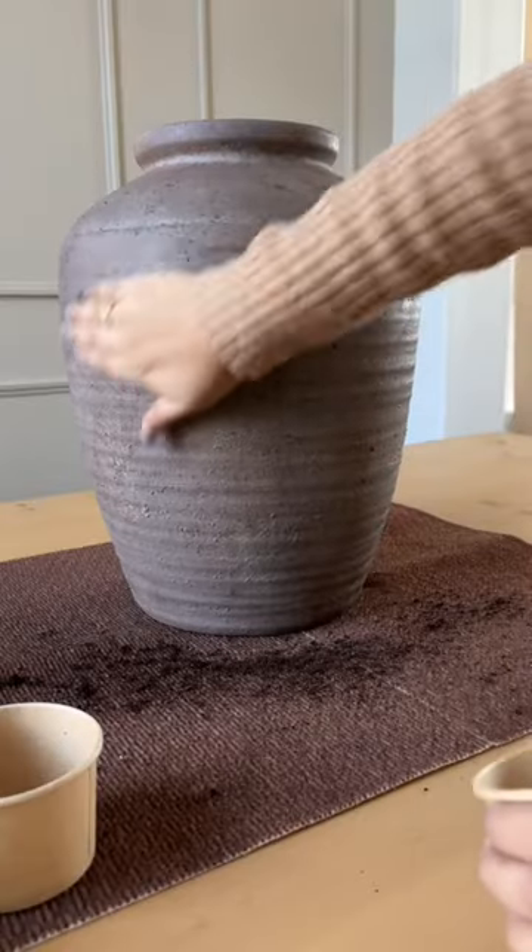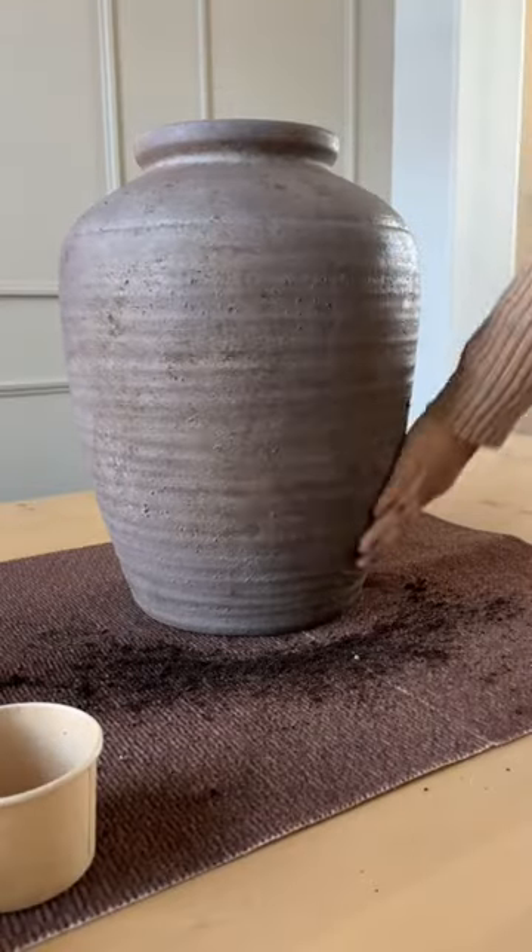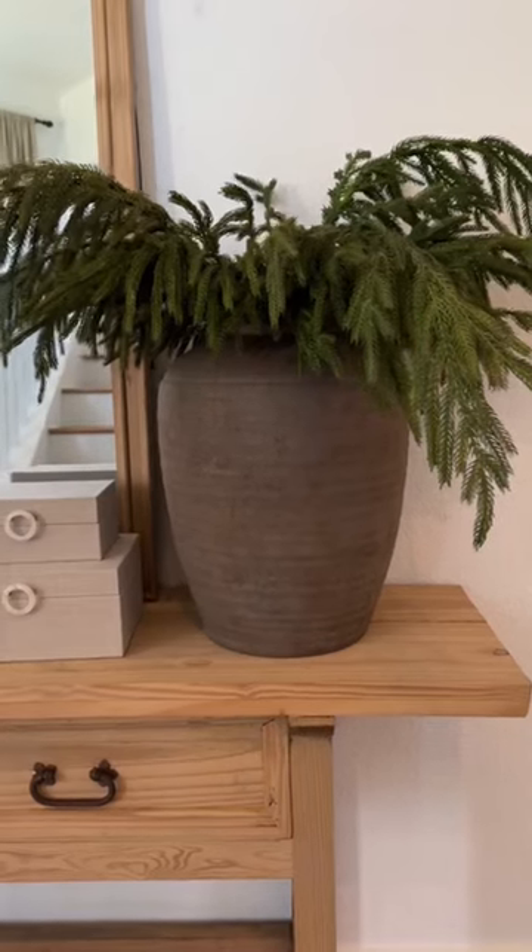Once that's dry, the last and final step is to take some dirt — yes, dirt — and rub it all over. And here is the final result. Let me know what you think.